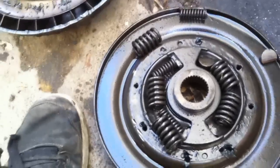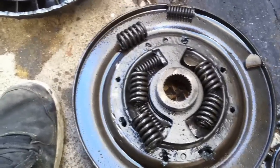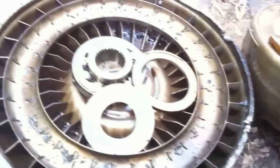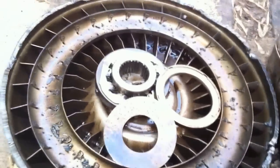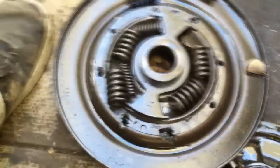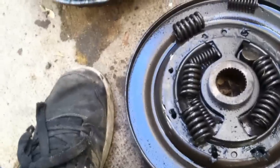That the torque converter wears out — there's nothing in here to wear out, except a little one-way sprag, but I don't see the significance in that. I feel it's the consumer market trying to sell us new torque converters with our transmission.